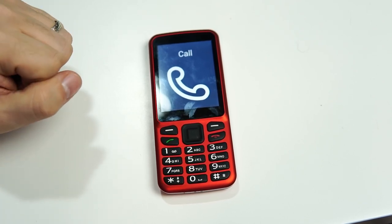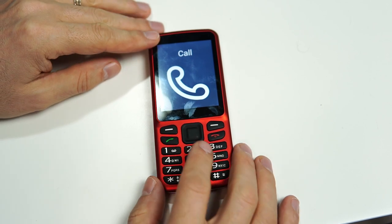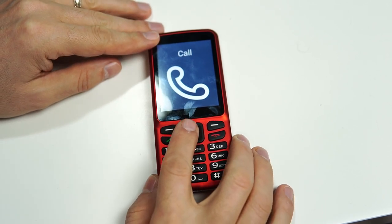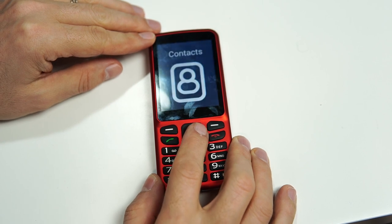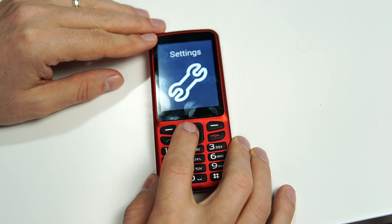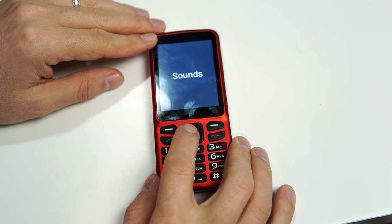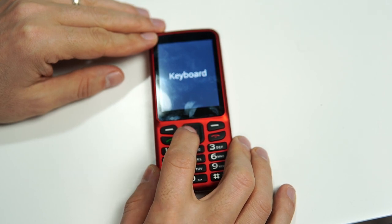Now, this is how it's set by default when you first get the phone, but we can change this. We're going to do that in the settings menu. I'm going to navigate to the right until we hear settings, and then I'm looking for keyboard. I'm going to click OK.